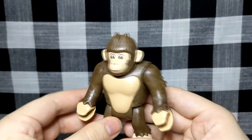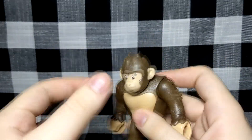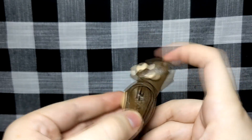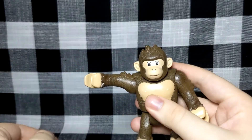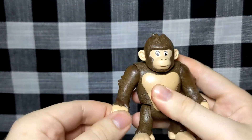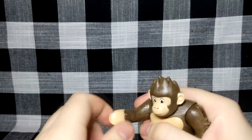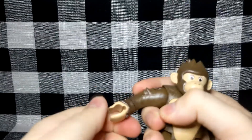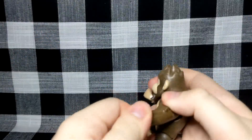It wouldn't really fit into many displays other than a playable display. Articulation is actually pretty good on it, so let's go over that. We do have a hinge on the neck which allows for back and forward movement — forwards is pretty much neutral. At the arm you have rotation, and then at the wrist there is supposed to be rotation, which is very tight — I almost feel like I'm snapping it.